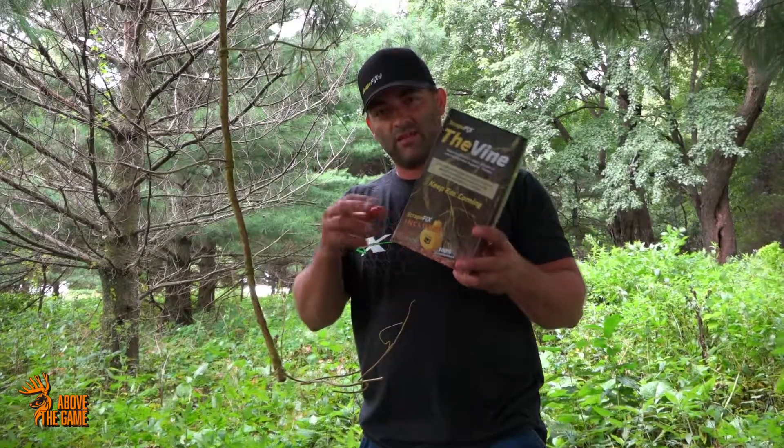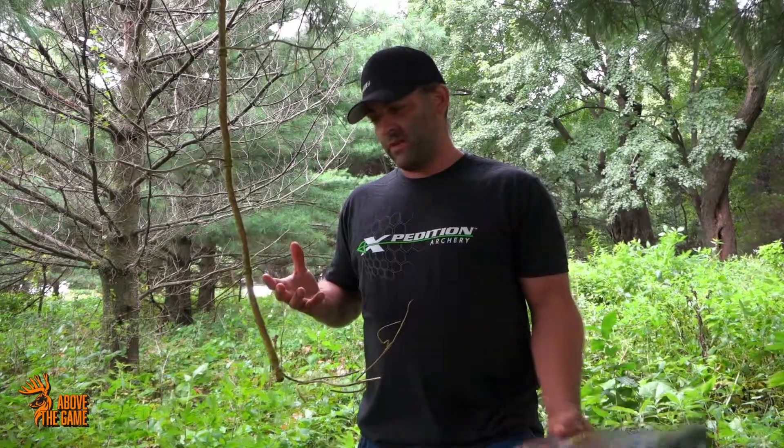With this product here, you get the scrape vine plus a buck powder, which is good for about 25 scrapes. You can also try the velvet and the rut products. Good luck.